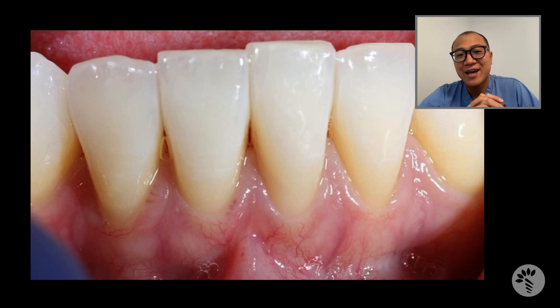Rachel was referred to me due to high frenum attachment and gingival recession on two mandibular central incisors — tooth number 24 and 25, or depending on where you are, tooth number 41 and 31. You can clearly see that she has very minimal attached gingiva, thin gingiva, and high frenum attachment.